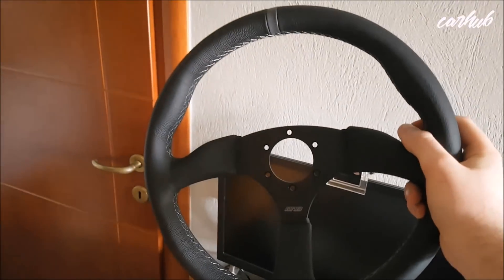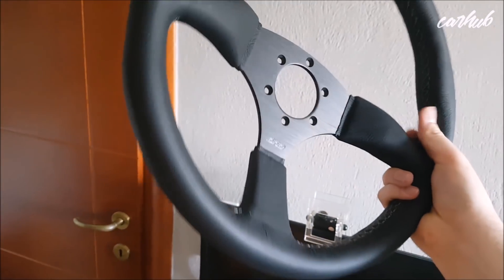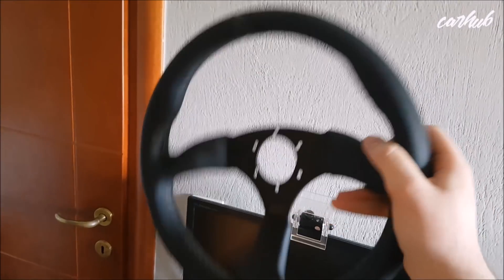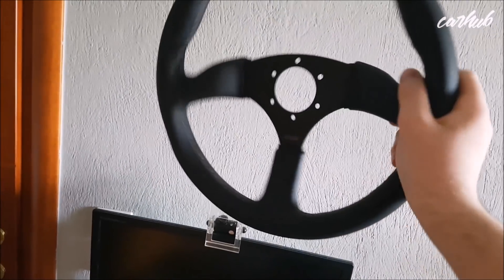And now for the most important part of all — look at this bad boy. This is so beautiful. This is so much better compared to the pics. The pics don't do it justice.